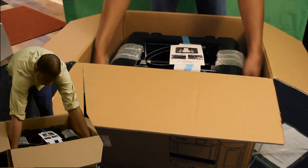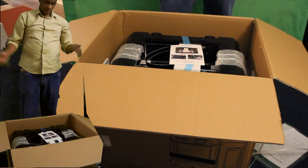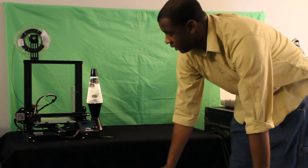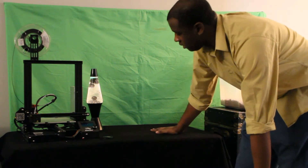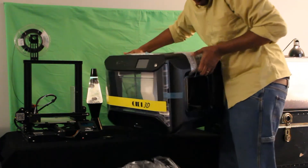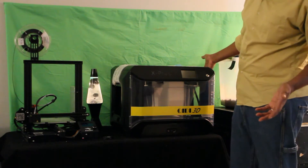Taking the plastic off — that looks really cool. What we're going to do is move this to the table now and unwind it from there. Alright guys, I'm going to put the X Plus on the table. Here we go. Perfect — nice and smooth, beautiful.